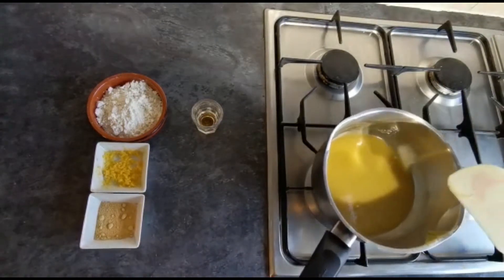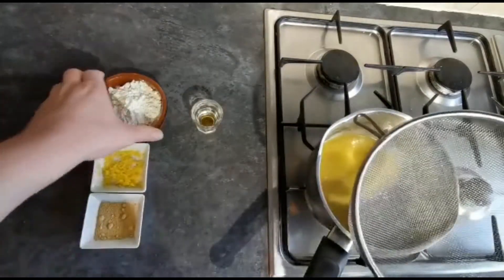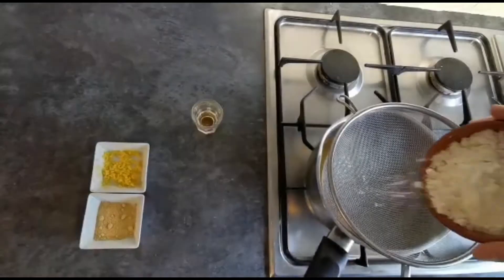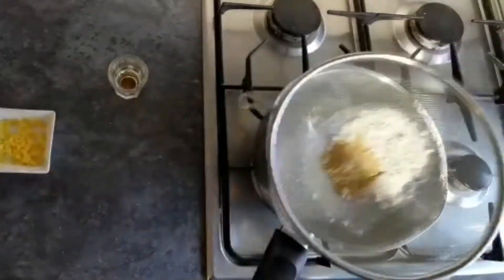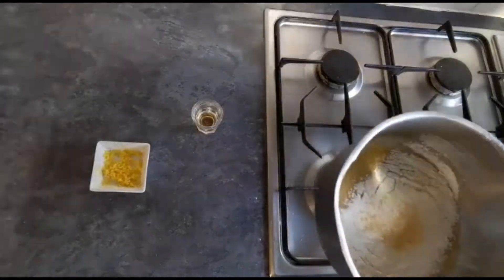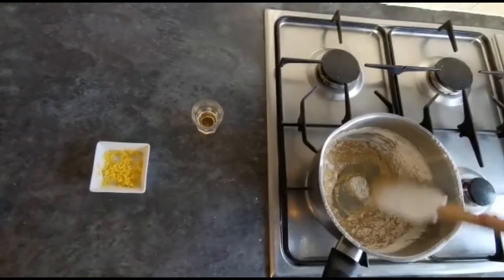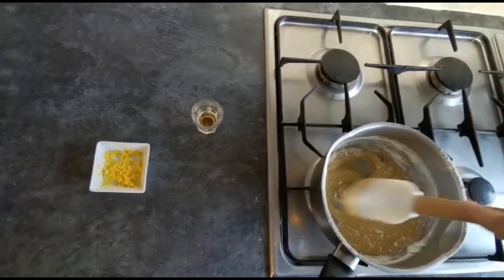When all that sugar is nice and dissolved and your butter is melted, we're going to sift in our 50 grams of flour and our ginger. Then we're going to take that off the heat and mix all this flour and ginger in until it's nice and smooth, no lumps.